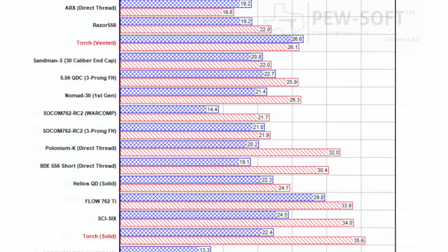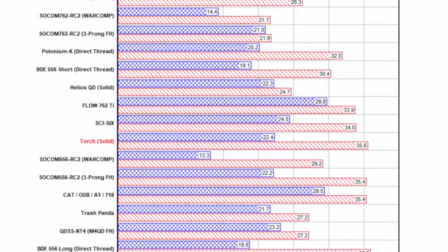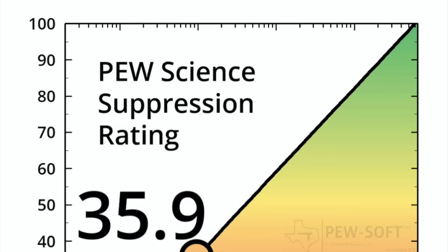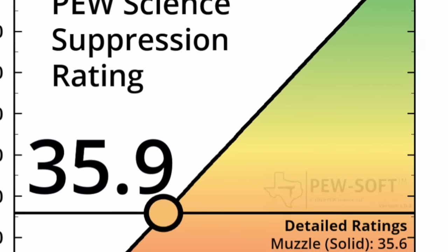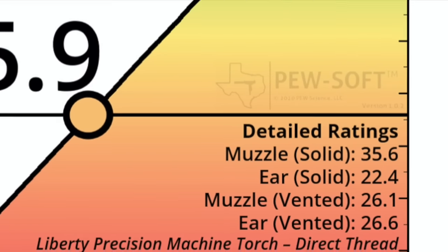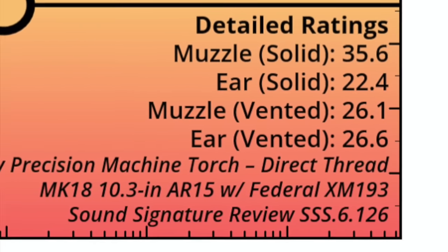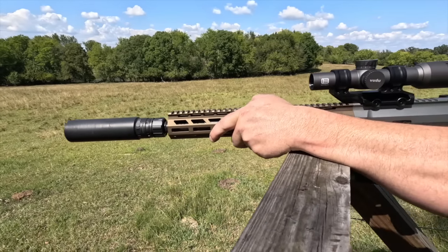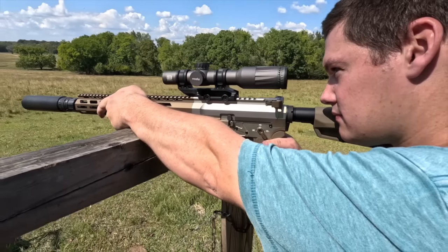Another thing I'd really like to shine a light on is the at-ear performance with the vented end cap. I thought it was my imagination while using it, but confirmed by Pew Science — this can is actually quieter at the shooter's ear with the vented end cap. If you take that number and compare it to other cans of roughly the same size, you'll see that it is a very quiet silencer delivering seriously low back pressure performance. If you haven't heard of Pew Science, he is using impressive technology to evaluate silencers as they are perceived by the human ear, and I highly recommend you go check him out.